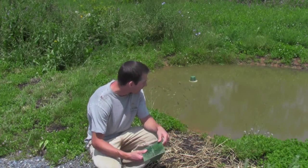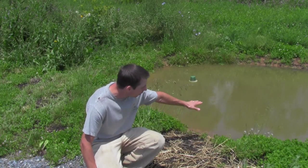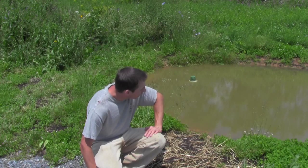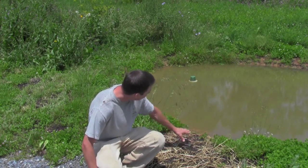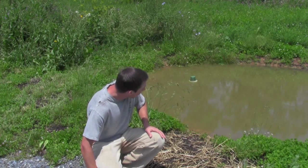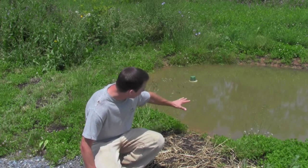One of the issues I had with this pond from the get-go, which I knew about, is that I do not have three feet of freeboard. Usually you want a meter or three feet of freeboard between the water level and the top of the wall. With this being such a small pond, I didn't go to that expense, and I ended up with only about six inches of freeboard at most — which doesn't give me a lot of room for error.